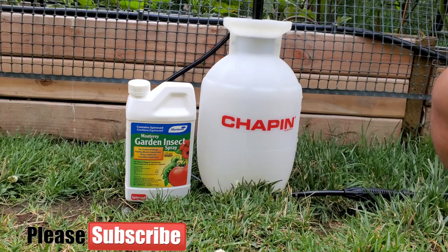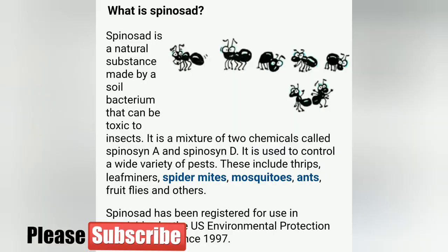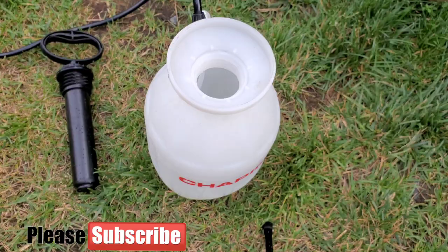Here is the Monterey Spinosad insecticide that we're going to use today. Spinosad is a natural substance made by a soil bacterium that can be toxic to insects and can kill a number of them. The recipe is four tablespoons per gallon, and here is my gallon sprayer.